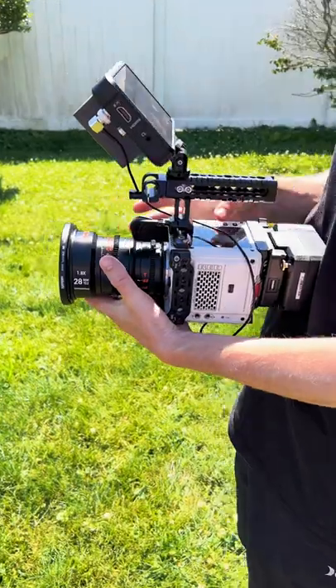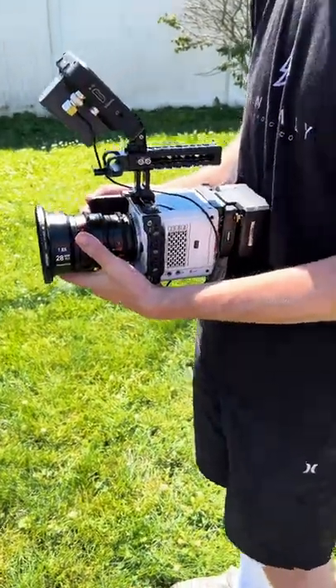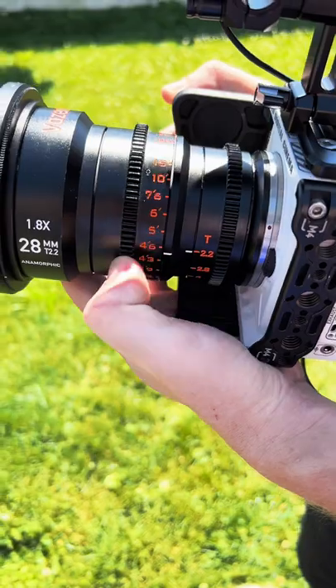I mostly shoot on zoom lenses, so having a prime is pretty different, but so far I really like it. Just in a matter of minutes, I've gotten some crazy footage, so let me know if you want to see it.